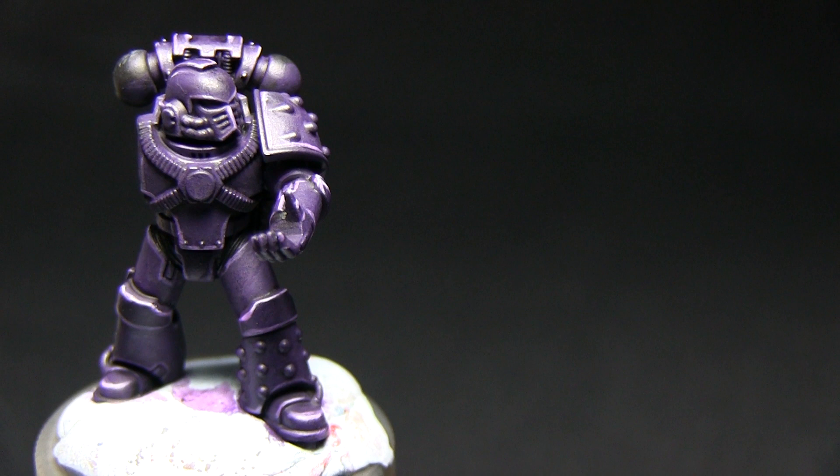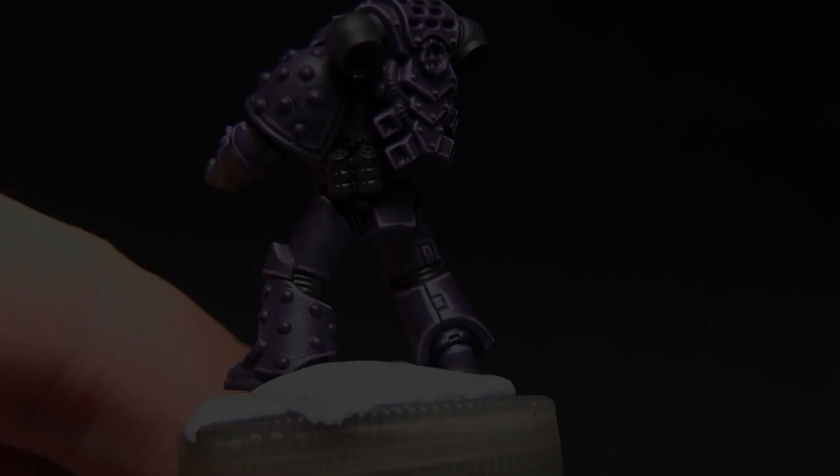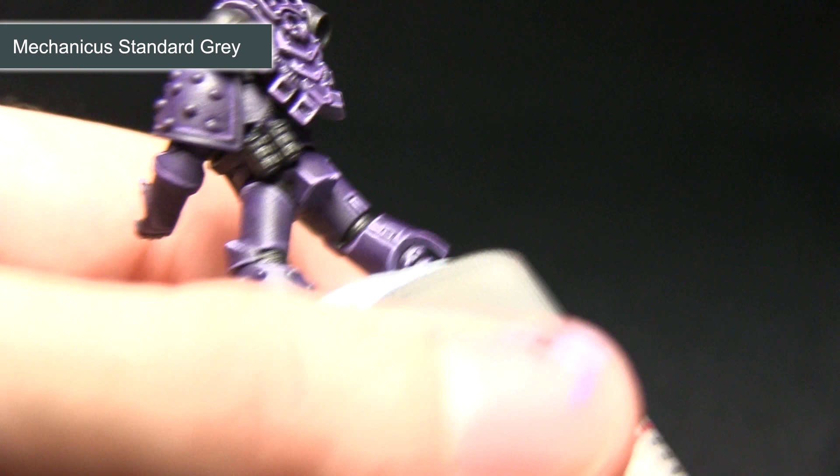Next we'll be highlighting any of the black areas — this includes the gaps between the armour and also the bolter weapon stock. For this we'll be using Mechanicus Standard Grey. I'm using my small detail brush with a small amount of Lahmian Medium mixed in to improve the flow slightly.